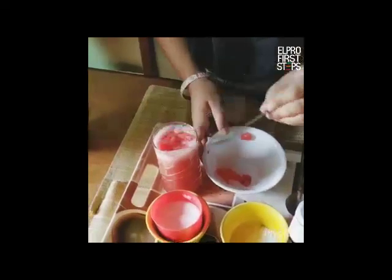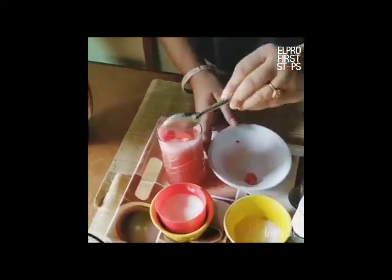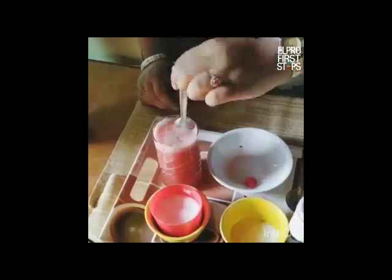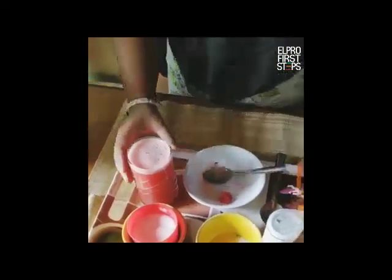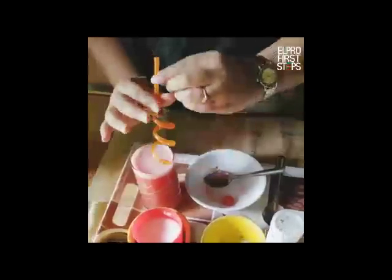You can also add some ice cubes if you wish to, or you can skip that. Once it's done, just mix it so that the pieces go down. And we are all set to have a refreshing watermelon slush.